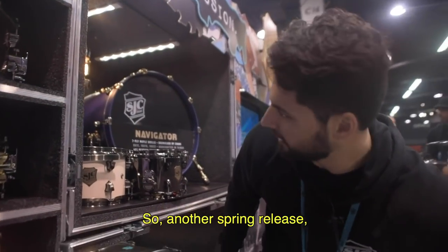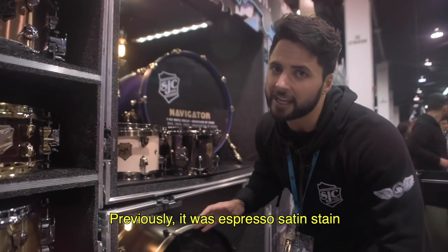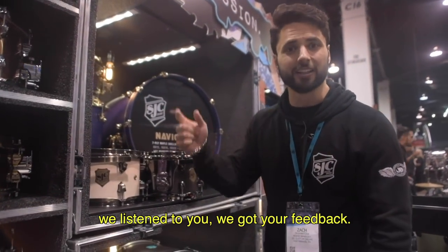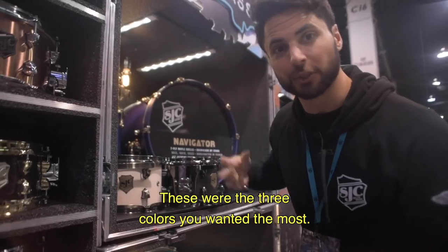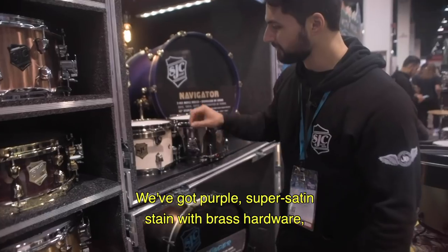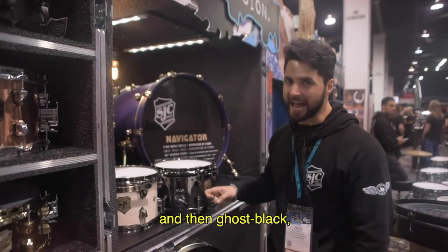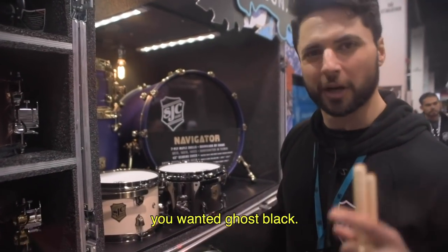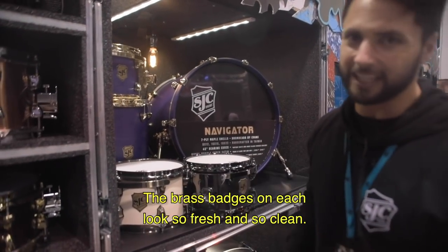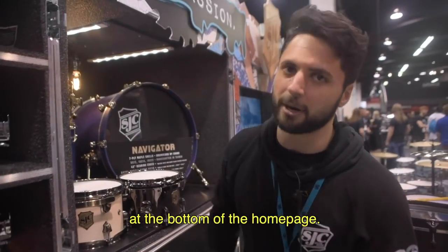Another spring release — the Navigator series. Previously it was espresso satin stain with natural kick hoops and chrome hardware. But we listened to your feedback. These are the three colors you wanted most: purple super satin stain with brass hardware, antique white super satin with antique brass hardware, and ghost black — the number one color you wanted — with black nickel hardware. The brass badges on each look so fresh and clean. Coming this spring. Stay tuned, and you can sign up to be alerted on the website homepage.